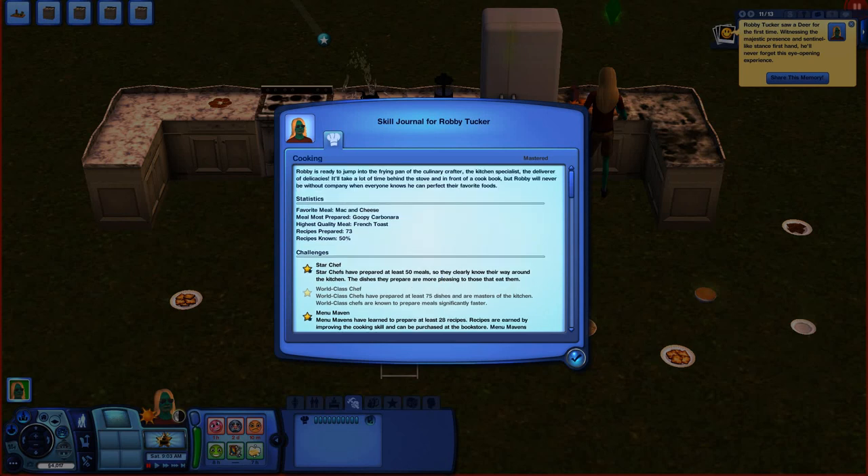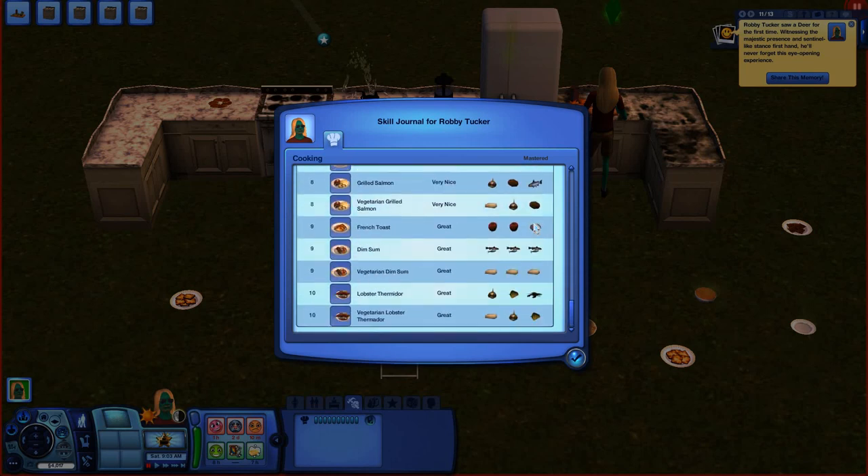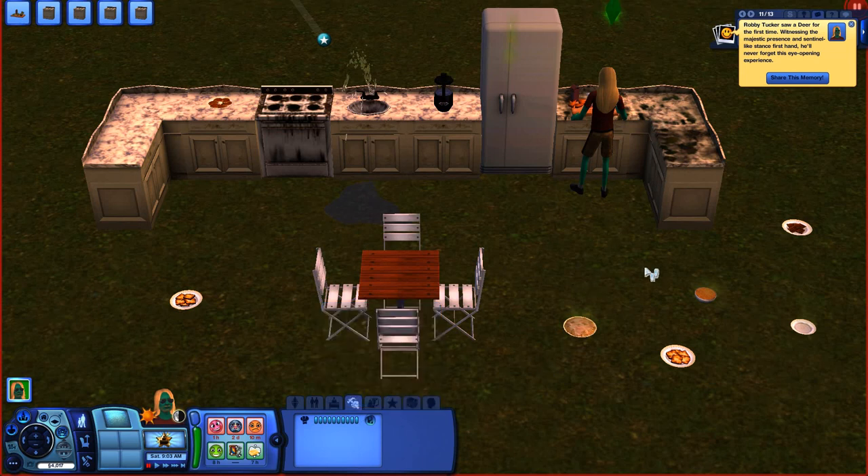In the statistics section you can see your highest quality meal, most-prepared meal, how many recipes you've prepared, what percentage of all game recipes you know, and below that are the recipes you know — all of which I'll cover in another video. Now that your cooking skill has been mastered without using books, I hope this video has inspired you to try various ways to master your cooking skill. Thanks for watching and visiting my channel!